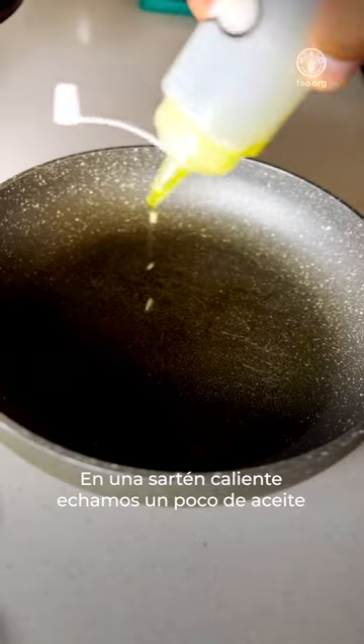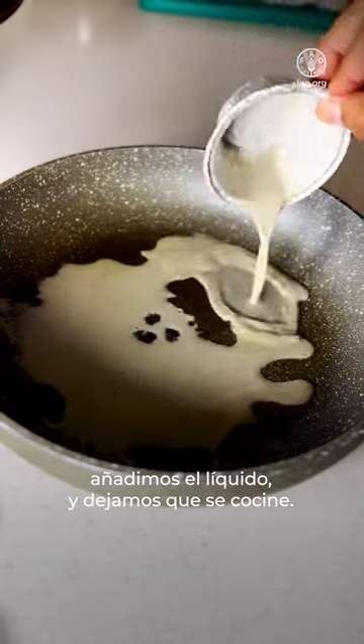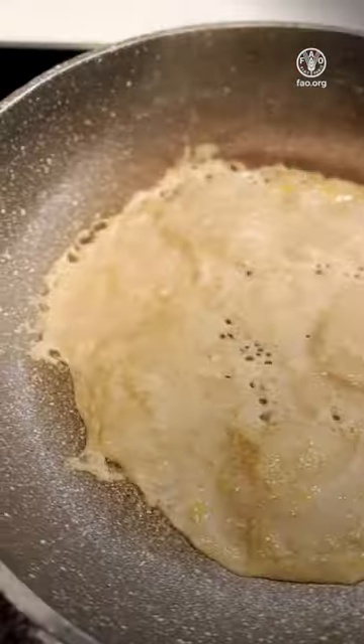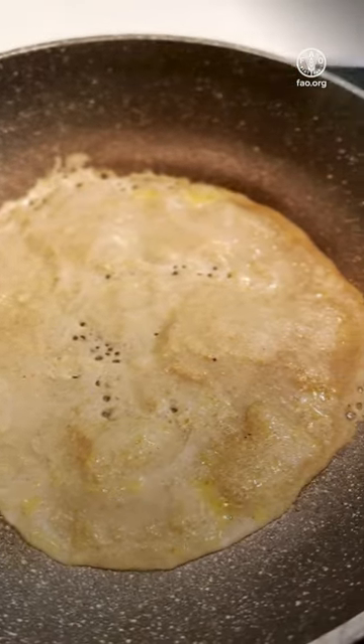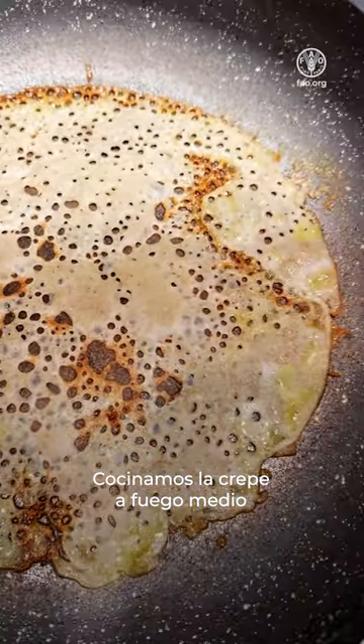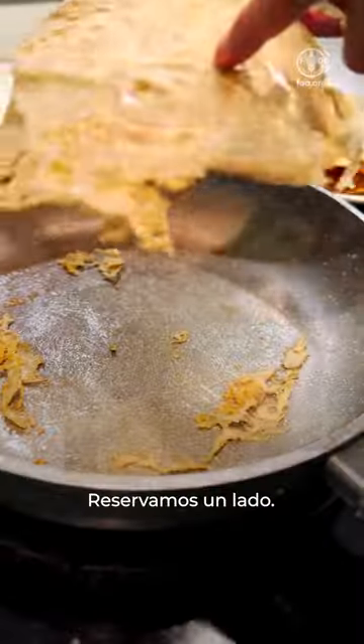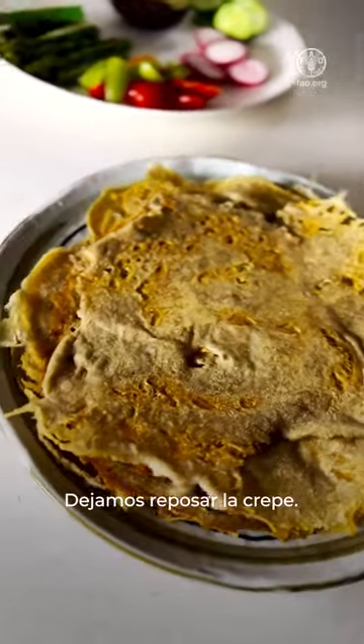In a hot pan, add a little bit of oil, add the liquid and let it cook. Slow down the heat and cook the crepe on medium heat until it comes off the pan. Keep aside and let the crepe rest.